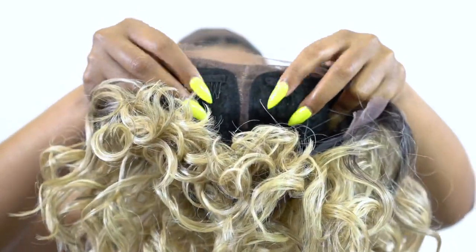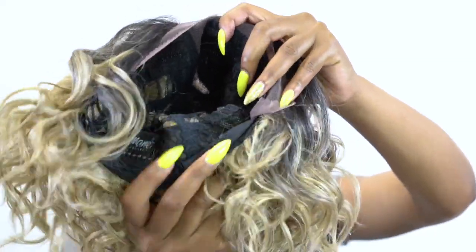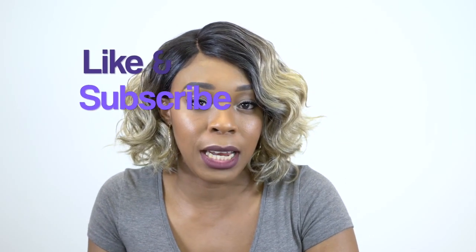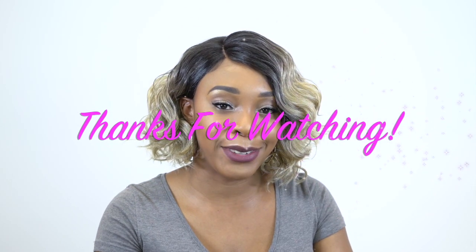The cap is about medium in size. It's very comfortable and I think it can definitely stretch to fit a larger head size. It comes with two combs up front on either side of the parting space, one at the back, and the adjustable straps. You have a basic cap construction. If I forgot to mention anything, leave me a question in the comment section down below and I'll be sure to answer it as soon as possible. Don't forget to like and subscribe. Follow us on Instagram at wigtypes. Bye bye.